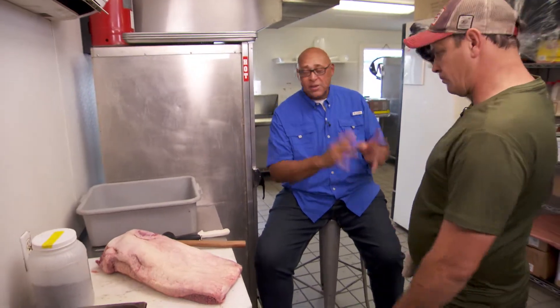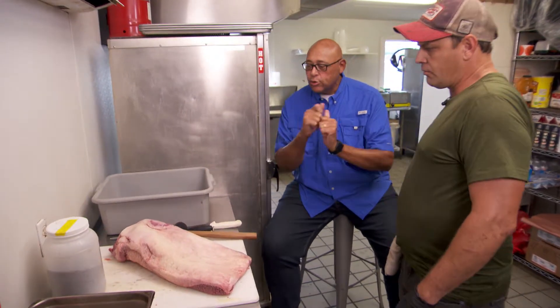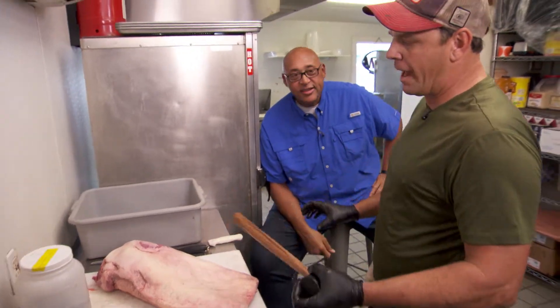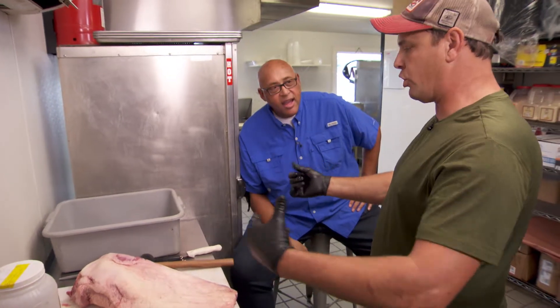Take me through trimming a brisket — what utensils I need and how do I do it? You need a sharp butcher knife, and recently I've been using a mallet because you get less waste. When you're at home cooking one brisket, you want less waste because you're not making sausage or something, so I'm going to show you a little trick that I've learned recently.